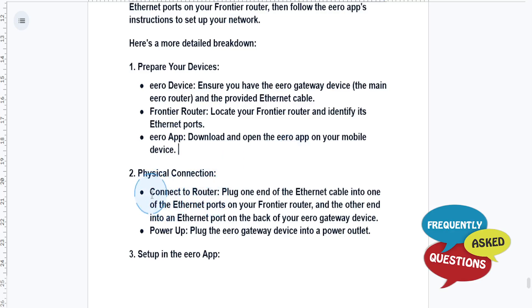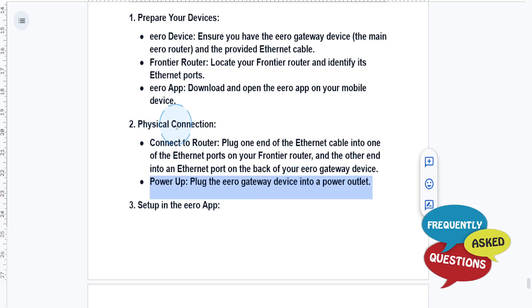First, plug one end of the Ethernet cable into one of the Ethernet ports on your Frontier router, and the other end into an Ethernet port on the back of your Eero Gateway device — basically the main Eero router. Then go ahead and plug the Eero Gateway device into a power outlet. So now we have connected both with the Ethernet cable and powered it on.